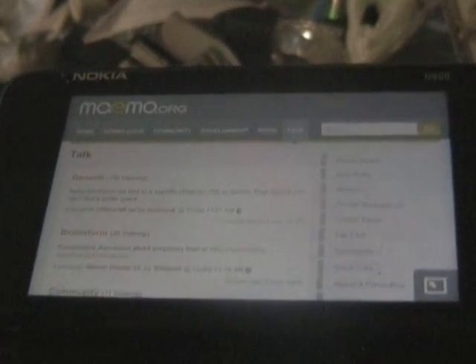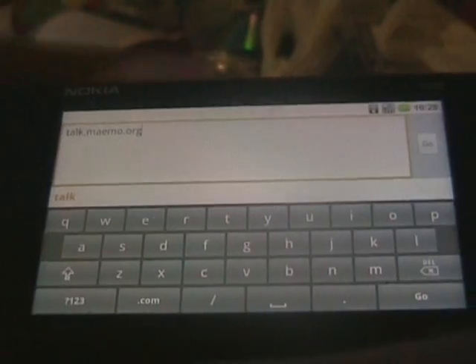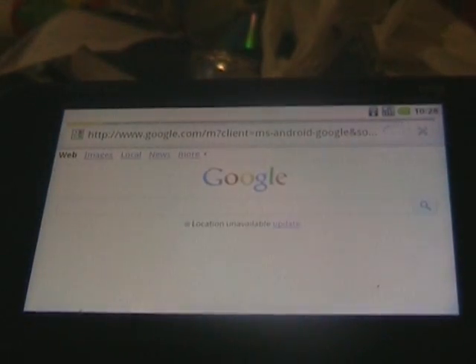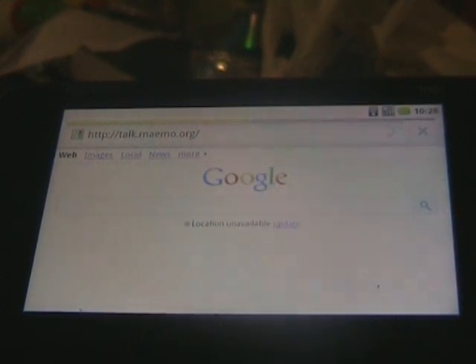That's the page loaded on that one. Next one: NitDroid N900 using the latest RootFS. There's no edits been done whatsoever. That's the page actually loaded and done.